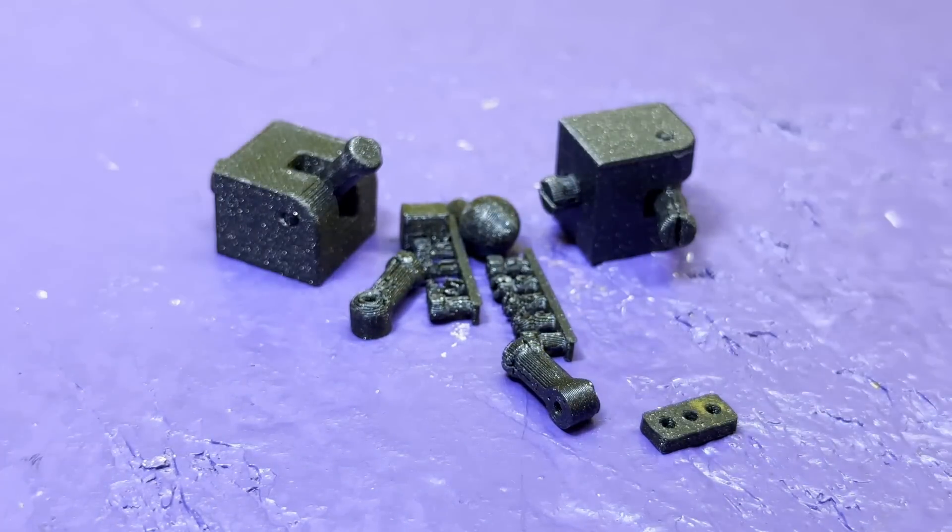After all these tweaks it was time for another test print, and it's definitely better, but it still needs some tweaks — mostly just boring stuff like making tiny locking tabs here and some slightly thicker parts there. So let's move on to the fun part: the detailing. While FreeCAD is great for getting all the precise measurements I need for joints, it's really tricky to get organic or character-sculpted detail, so we're going to be swapping over to Blender.